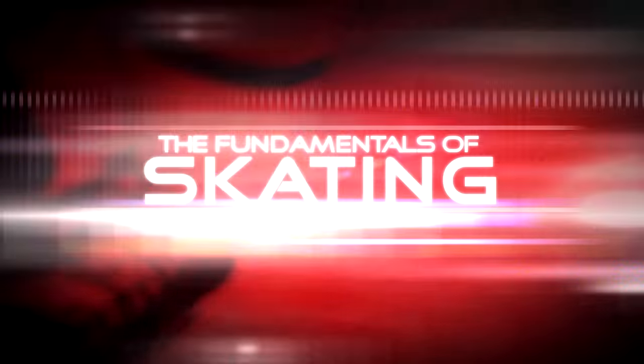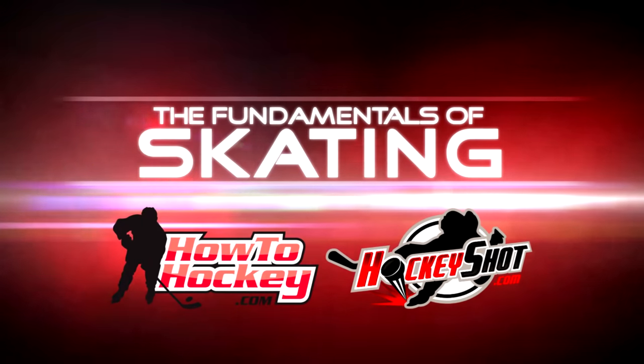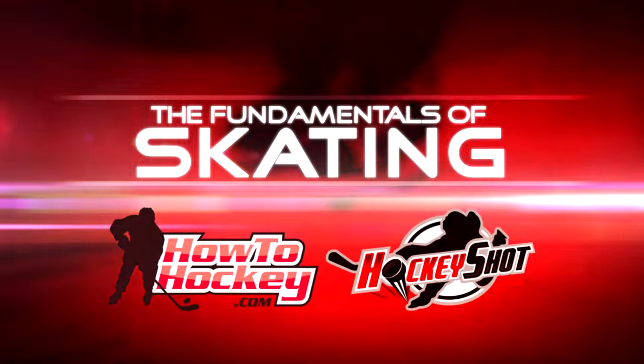The Fundamentals of Skating, brought to you by HowToHockey and sponsored by HockeyShot.com. Hey guys, it's Jeremy from HowToHockey.com, and Scott from The Science of Skating. In this video we're teaching you guys the backwards stride. We're going to start with the backwards stance, how it differs from the forward stance, getting started when you're going backwards, and how to optimize that stride and be a little bit quicker. Let's get to it.